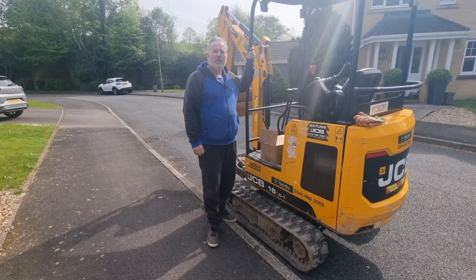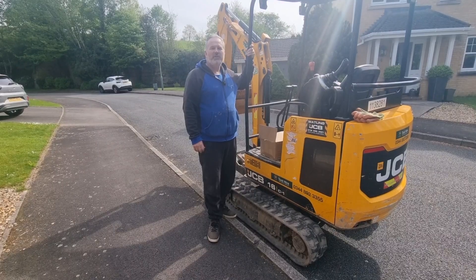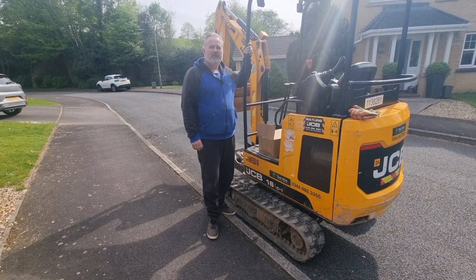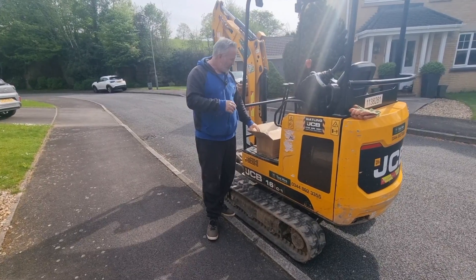Good morning, welcome to another BrickWrite video. Today we're going to be looking at the measuring device which is the Moser 1, and this device has been sent to us and this is the unboxing of it, so come a bit closer.